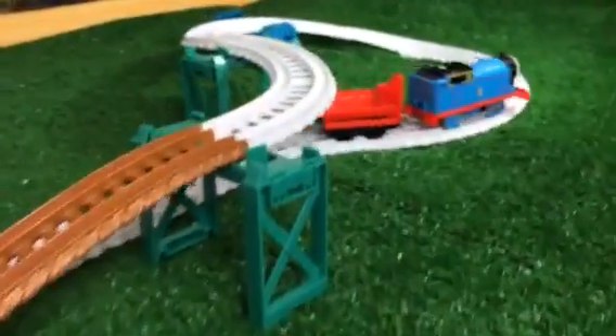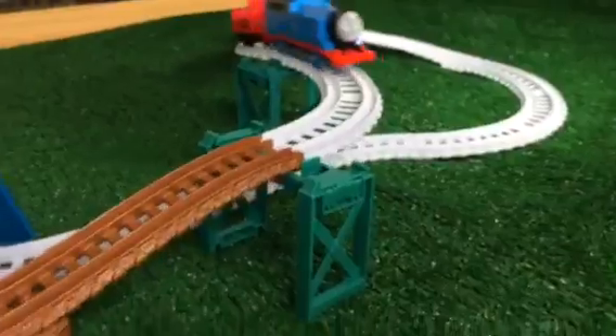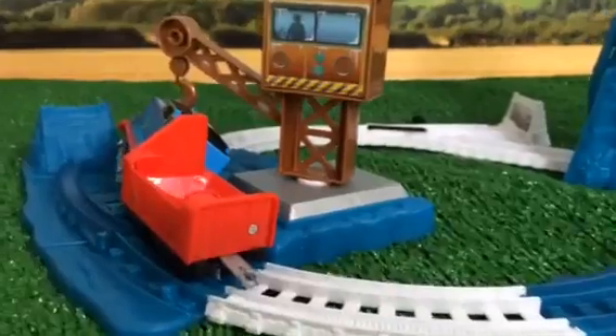So this Thomas is not having any problem — in fact he's very fast. You can see how fast this Thomas goes! Now we're going to try with another Thomas.